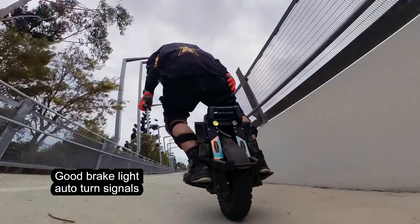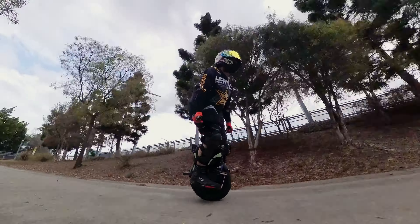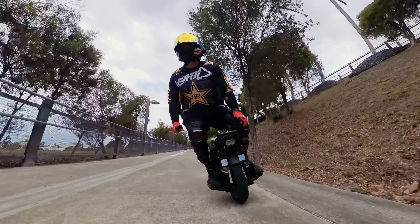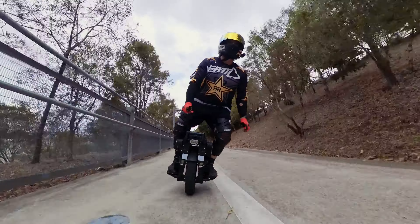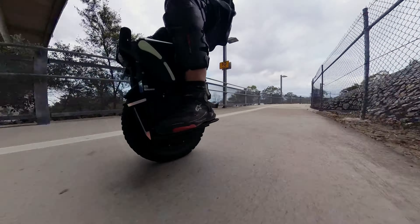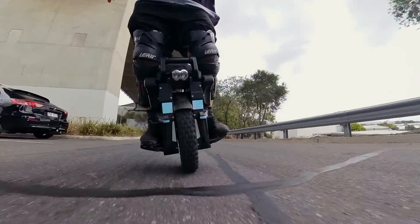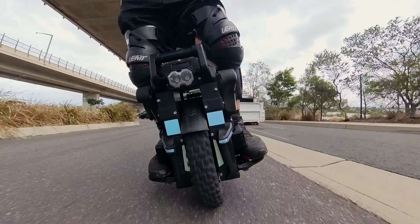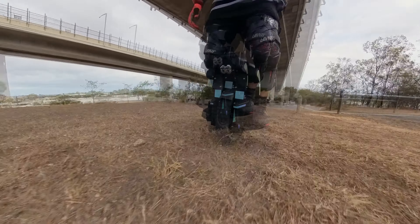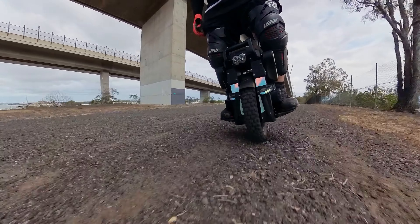I didn't film it but I did have a look at the trolley handle and it worked well — decent height, I could move the wheel around. I found it was at the back of the wheel so it felt a little bit awkward to get used to. You could switch the wheel around — I used to do that with the Kingsong S22. It definitely works, felt solid enough to move this wheel in and out of the shops.